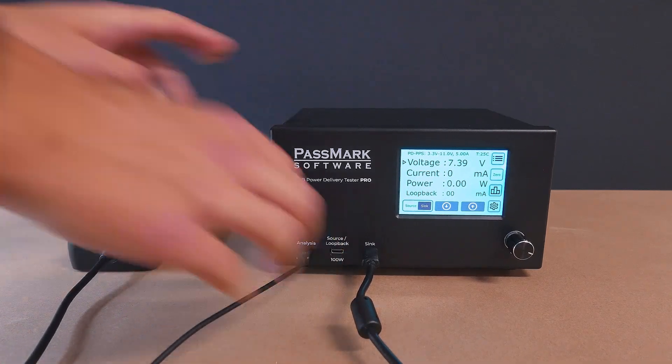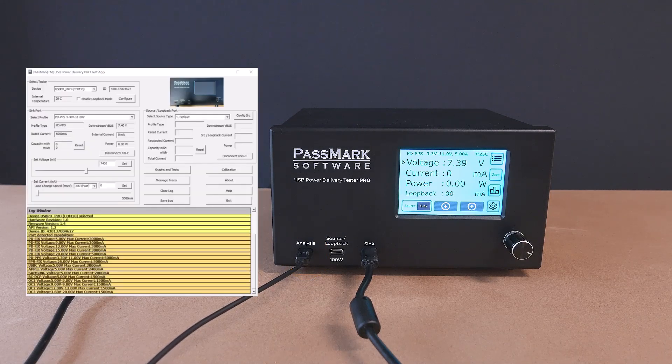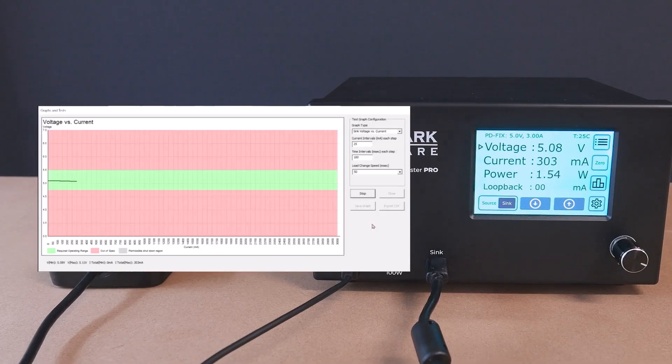The USB Power Delivery Tester Pro can also be controlled from a PC via the analysis port. By connecting to a Windows computer and launching the included test application, the software will automatically detect and connect to the tester. In this example, we'll be testing the 5 volt output using a voltage versus current sweep test. This test gradually increases the current from 0 amps to the charger's claimed maximum, generating a graph that plots voltage at each step. The results confirm that the charger maintains a stable voltage output over the entire range, ensuring compliance with the USB power delivery standards.